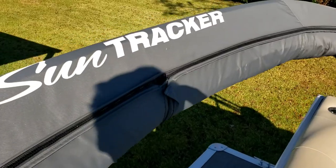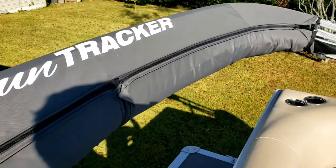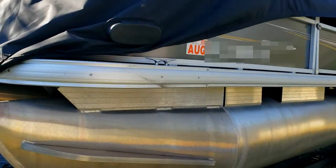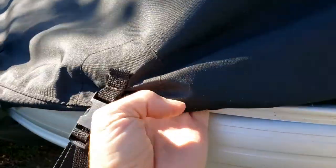You'll notice that the back portion of the cover has a cloth lining. That cloth lining should line up with the bimini top once it's installed. At this point, it's a good idea to go back up to the front of the boat and make sure the front edge of the cover is tucked underneath the front edge of the boat.